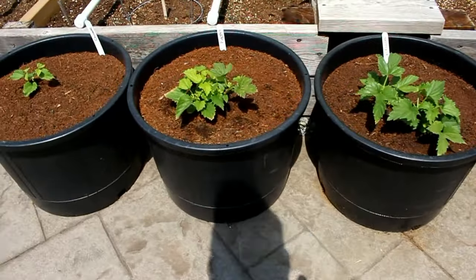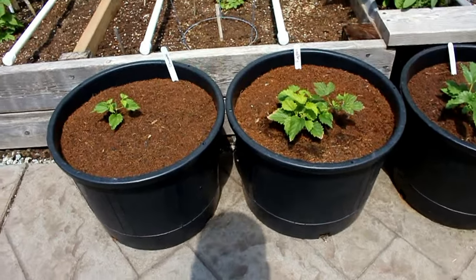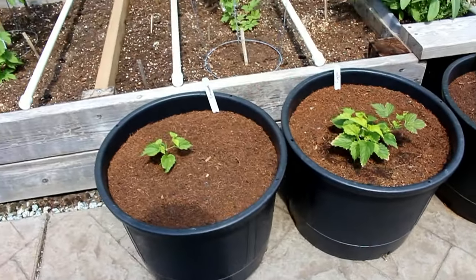I'm going to keep these on the shelf in the garage, or I might even keep them close to the house during the winter time just so that they sprout up next spring.